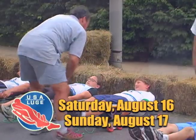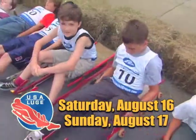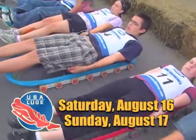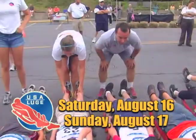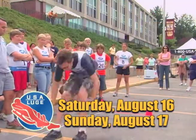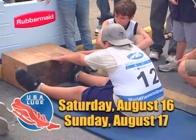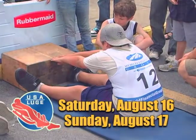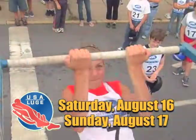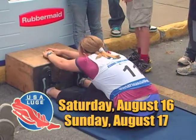Slider Search actually has two parts. Number one is the on-sled component — it's very subjective. The coaches watch the kids and see how their position is, see how their control is, see if they're really enjoying themselves and if they have a passion for the sport. The second part is the physical testing that we do with them. We want kids that are not only naturals and very intuitive on the sled, but we're also looking for kids that are in very good physical condition. So we put them through a small battery of fitness tests to see what their fitness skills are.